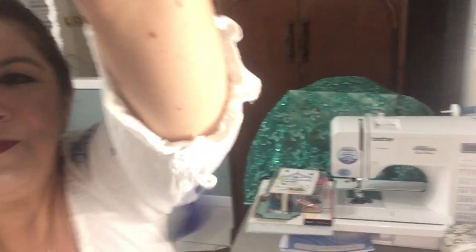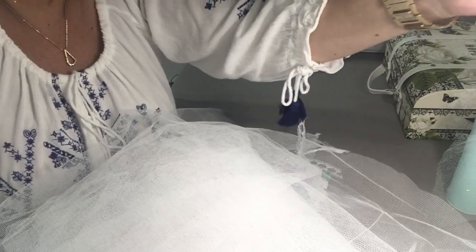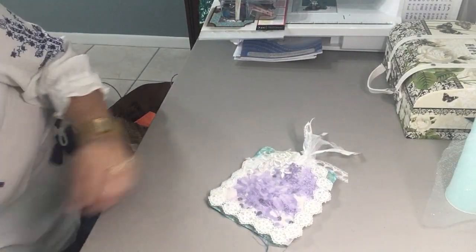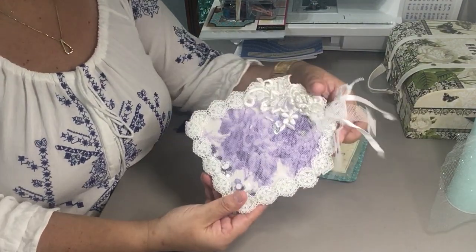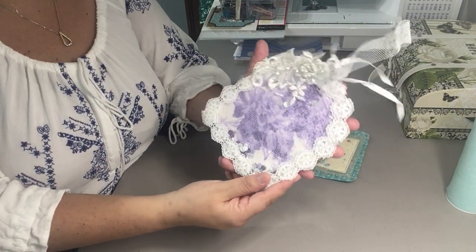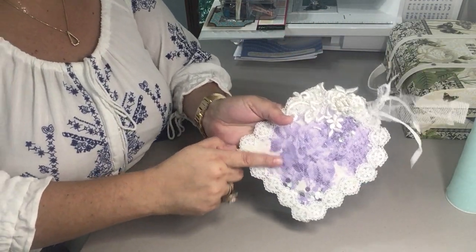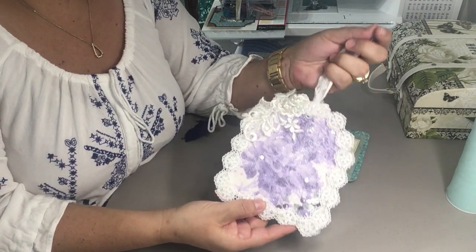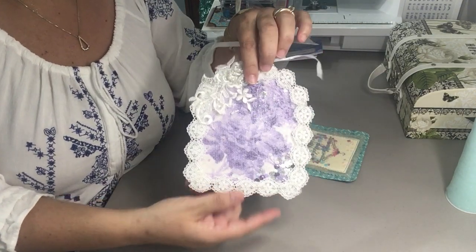I decided to work on some shaker cards, so let me show you what I've worked on. The first card I worked on — I really wanted to make a large shaker tag, so I decided to put a fairly large Hermelinda tag together. I received a decoupaged napkin from my friend Anita in Nevada — hey Anita!